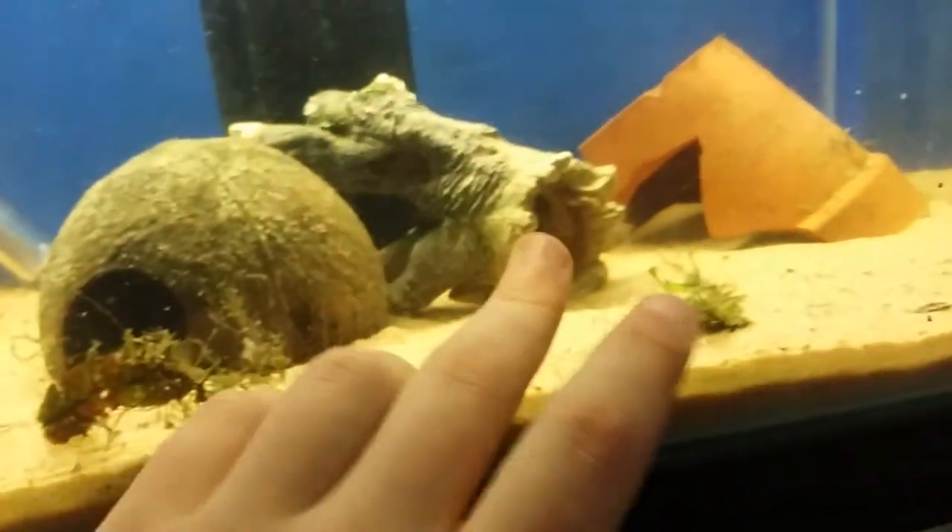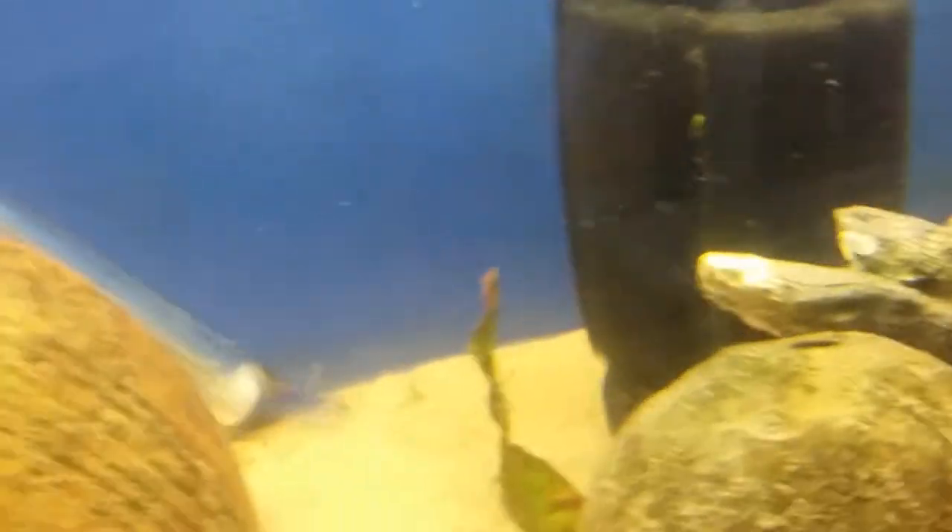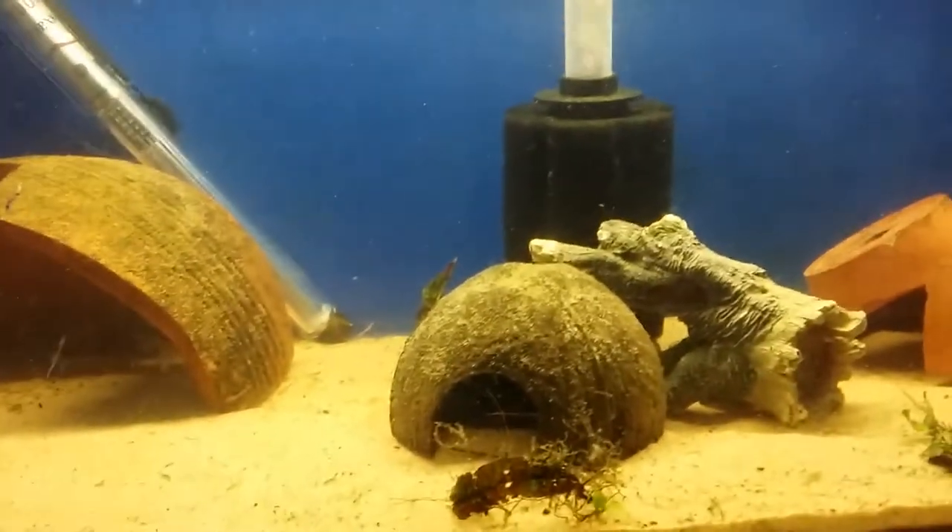You can see we've got this big cave here — coconut shells turned over, logs, plant pots. They like to hide under the sponge filter as well, so there's plenty of hiding places here.